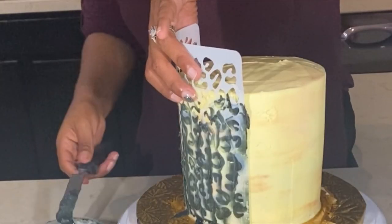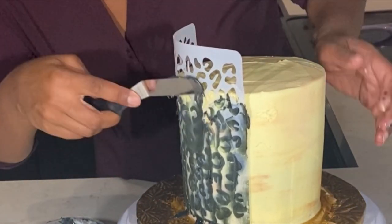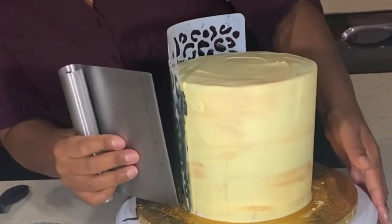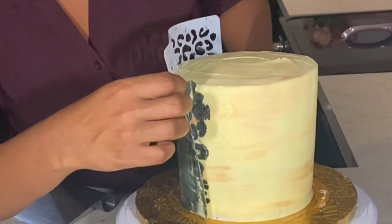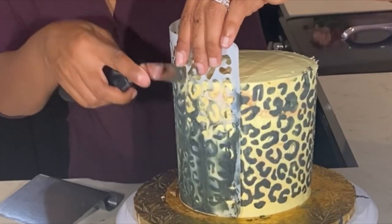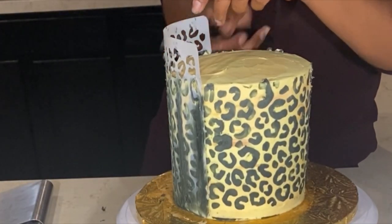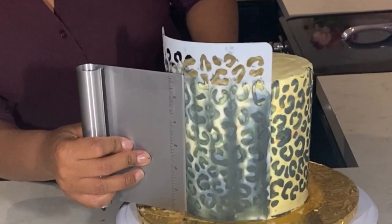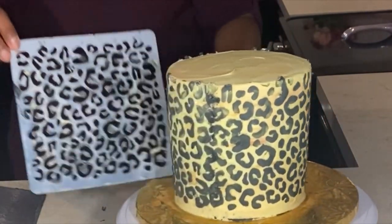A big tip that I can give you when it comes to cake decorating is that you want to make sure you have enough buttercream. I only had that little dip cup of buttercream left and I struggled a little bit, so that's why it doesn't look as nice and clean as it could. It was also my first time. I did have fun with it, but take your time doing the stencil — fill in all those little gaps in the stencil — and then use the bench scraper or whatever you have to scrape off the excess buttercream.